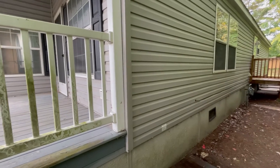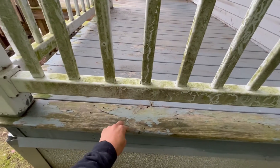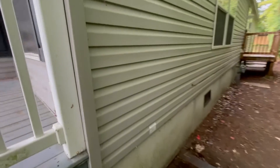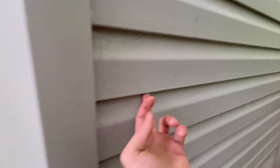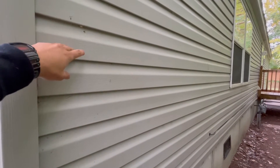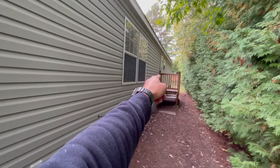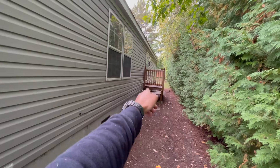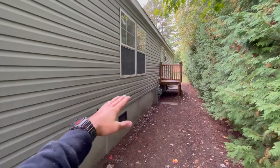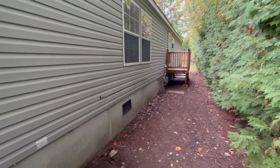A couple things you want to watch out for: it's called a pressure washer for a reason and too much pressure is not good. Mostly on wood, you can really easily leave lines in the wood if you get too close. Vinyl you don't have to worry about as much, but with vinyl siding you've got to be careful — you don't want to spray into any cracks because you can actually get water behind the siding, which can create mold and damage the interior. Basically when you pressure wash, you go through with soap. You take one section at a time, and you go bottom to top with soap, then let that sit for a couple minutes.